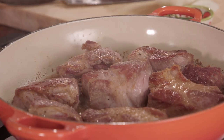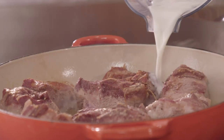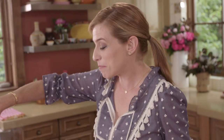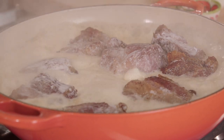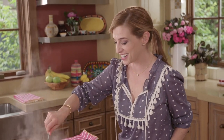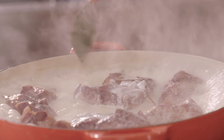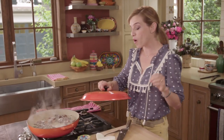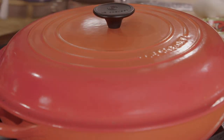The carnitas are now deliciously crisp on the outside. Now I'm gonna add the milk — the milk is gonna make the meat even more tender and juicy. It smells really delicious. I'm going to reduce the heat to medium-low and add a couple of bay leaves. I'll cover this and let it cook for about 1 hour and 15 minutes, until the carnitas are completely falling apart.